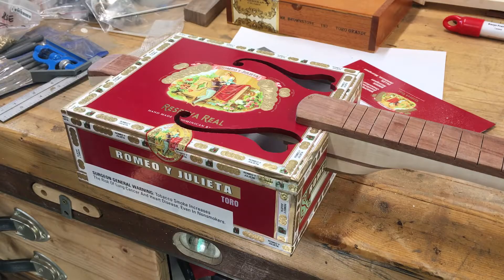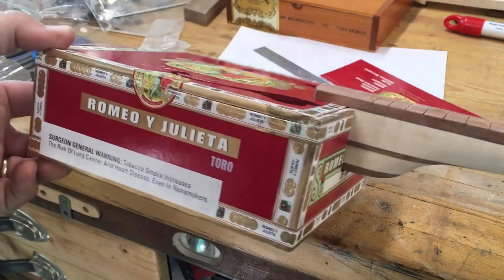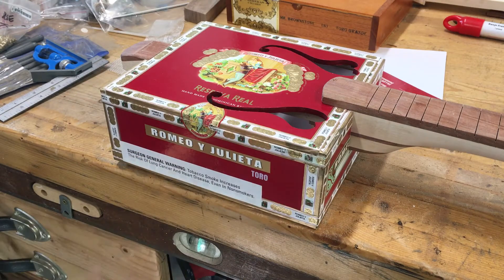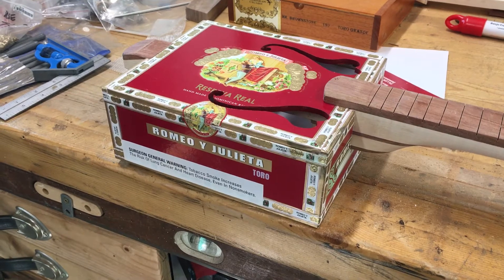Now she's beginning to look like a guitar. I've got the neck fitted to the box. One thing I don't like is this surgeon's warning — I think I'm going to use a heat gun, warm that up a little bit, and take that sticker off.